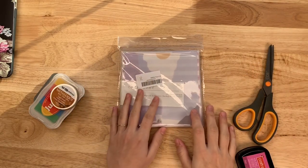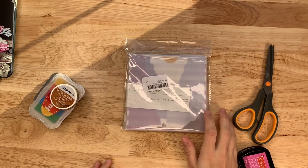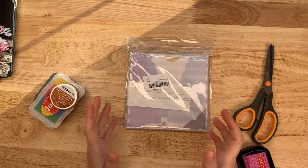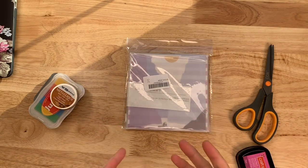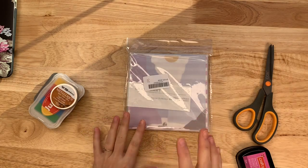Hello everyone, this is Lindsay, welcome back to my channel. It's a bright sunny day here today and I thought I would do a fun little ephemera project. It's not really a tutorial because there's really no skill involved — it's just an idea and something that I'm working on.